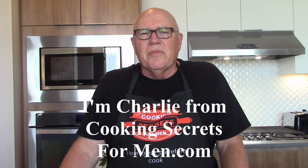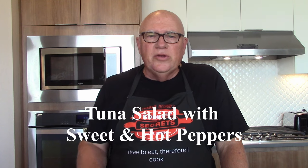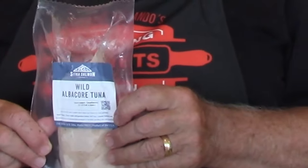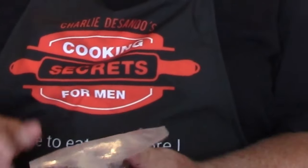Hi, I'm Charlie from cookingsecretsformen.com. The New York Times recently had an insert in their Sunday food section about summer foods. One of the Times-inspired recipes was for a tuna salad with hot and sweet peppers. However, their recipe calls for canned albacore tuna. I'd rather grill some fresh tuna for two reasons: I think grilled tuna will taste much better and give a better flavor to this salad, and I've got a freezer full of albacore tuna from Sitka Salmon that I need to cook.